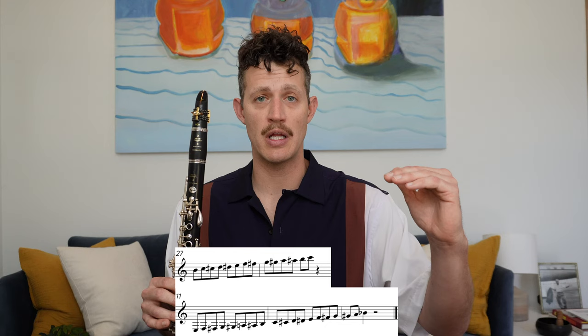Thinking of the clarinet's range as a linear journey from low to high is one way of approaching it, but let's think about it differently. Instead of a long linear journey, picture the clarinet as three horns — or three registers — stacked on top of each other: chalumeau, clarion, and altissimo. The clarinet has close to a four-octave range, from low E to high G — about 40 different notes — but only about 20 unique fingerings. Each fingering has overtones that exist on top of it, and we access those overtones with our register keys.